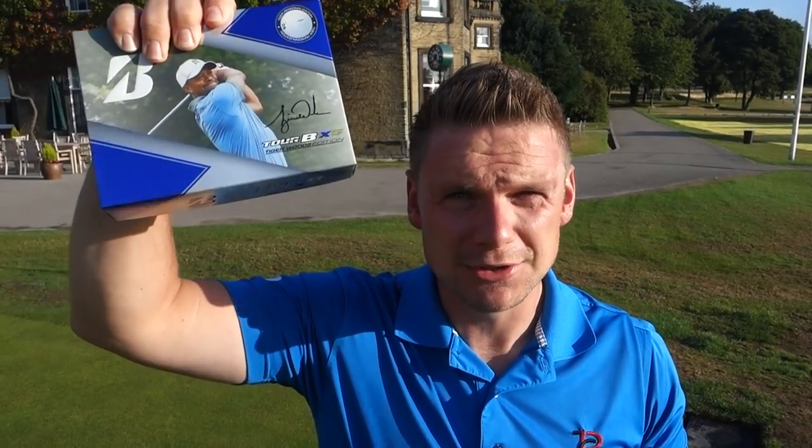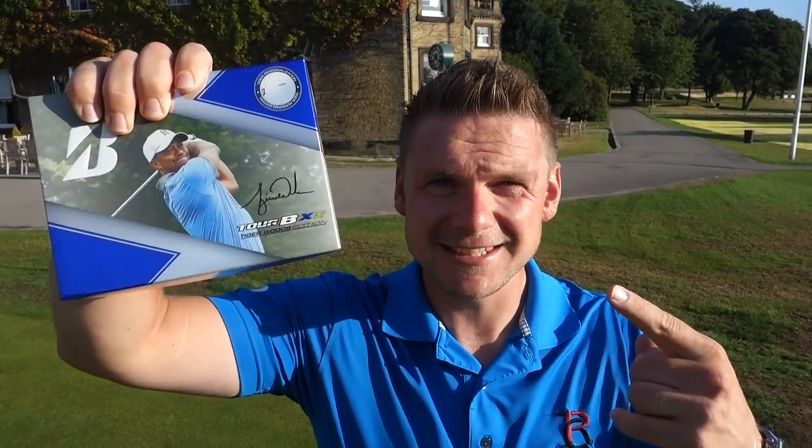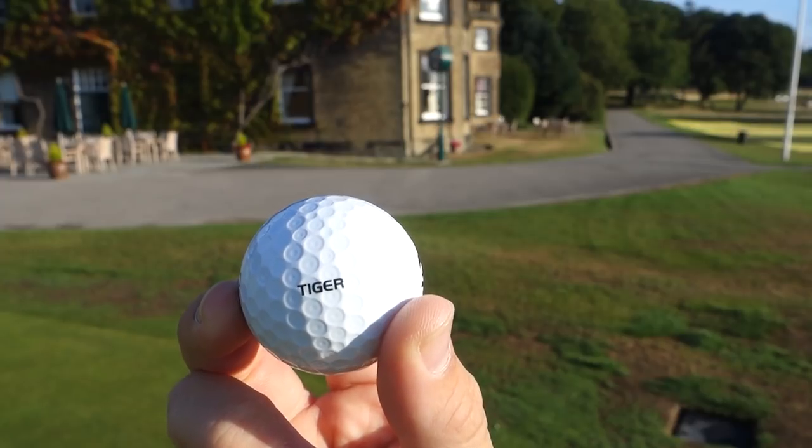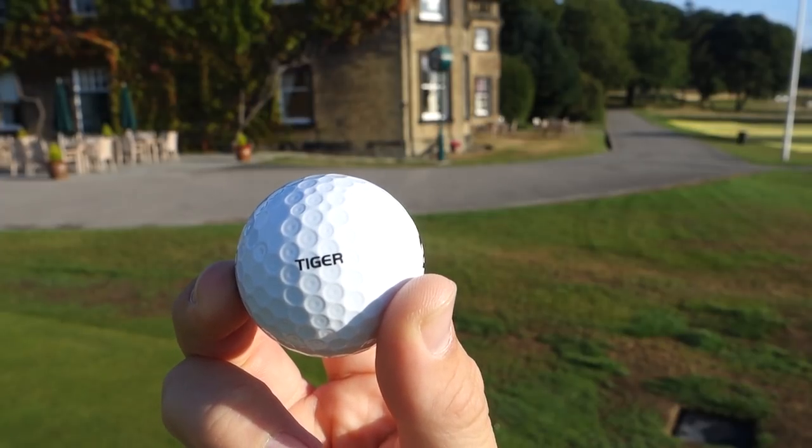Just one thing before we get started on this video — I have a giveaway running on the channel at the moment. If you're watching this video because you're a Tiger Woods fan, you're really going to like it. I'm giving away a dozen limited edition Tiger Woods Bridgestone golf balls. These things not only look cool with the packaging, they have Tiger all over them, but they also have Tiger on the ball just like he plays.